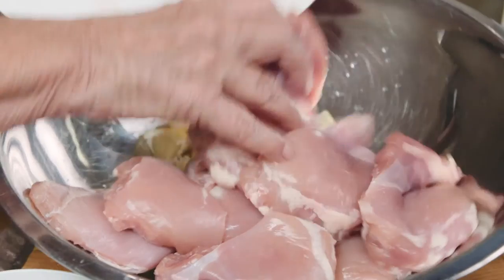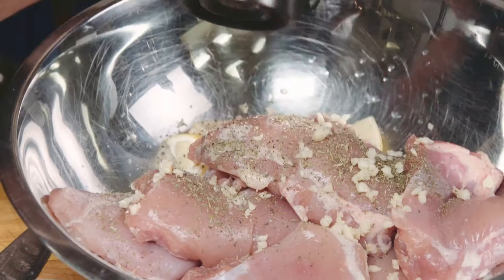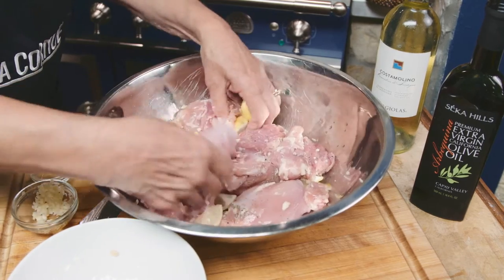Now add your chicken pieces, the fennel, the oregano, salt, and pepper, and gently turn it just to marinate for 30 minutes. After 30 minutes we'll start to cook.